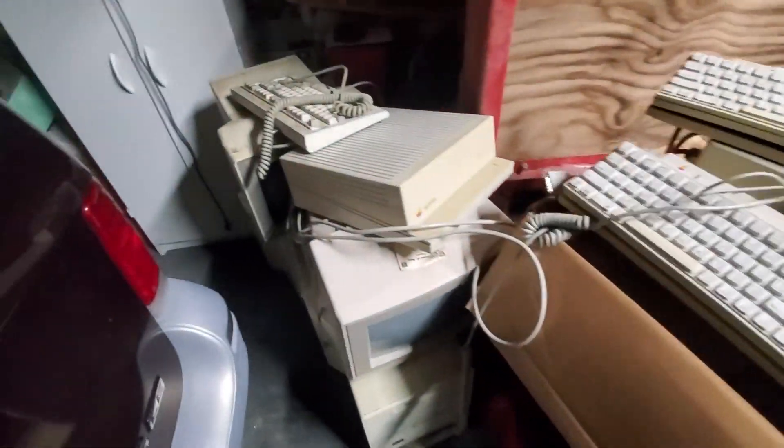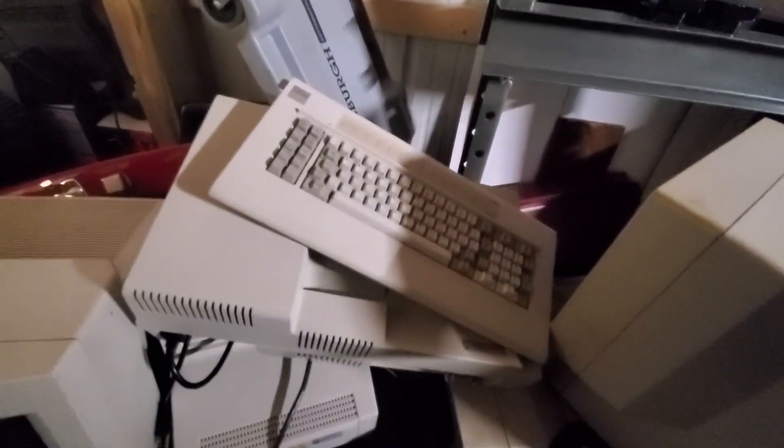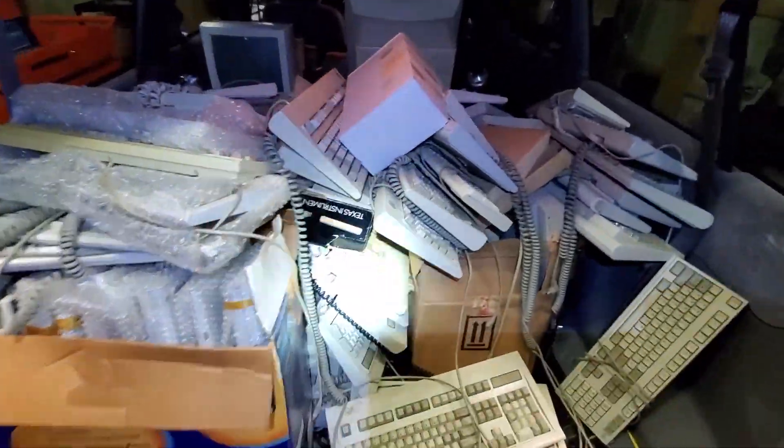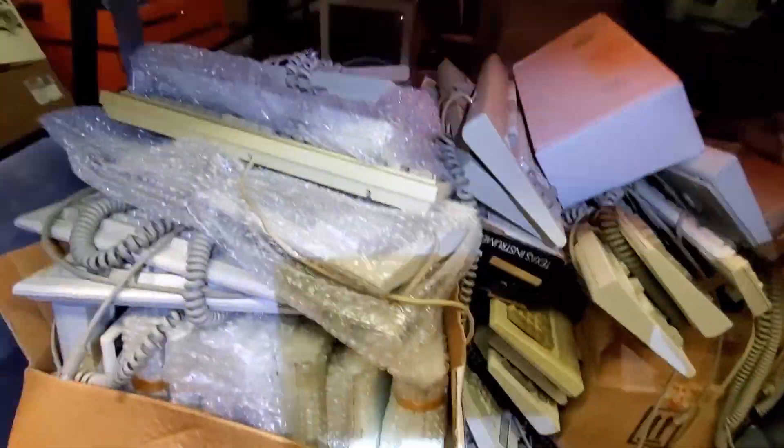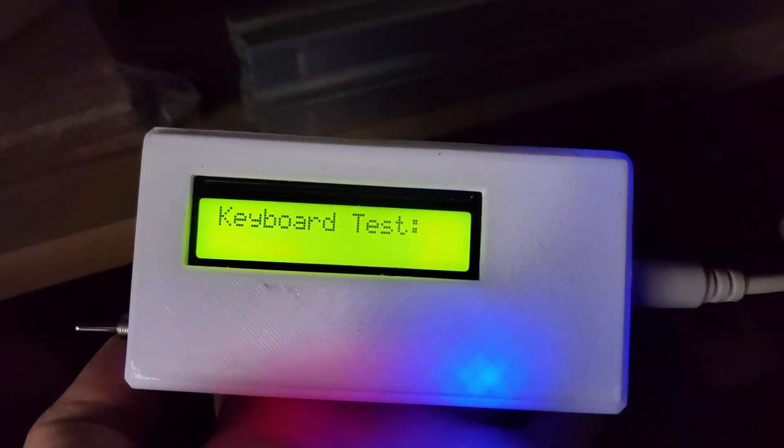There's definitely some Model M's, some Model F's, and just a lot of other different keyboards in there as well. But with all these keyboards I needed a way to test them, so I created an Arduino Nano based box that actually displays whatever keys I'm pressing on a 16 by 2 backlit LCD screen that I picked up at Radio Shack about seven or eight years ago before they closed.